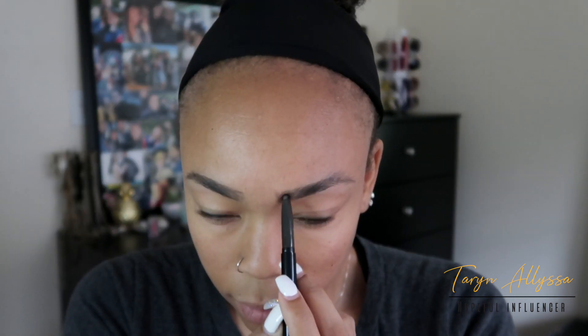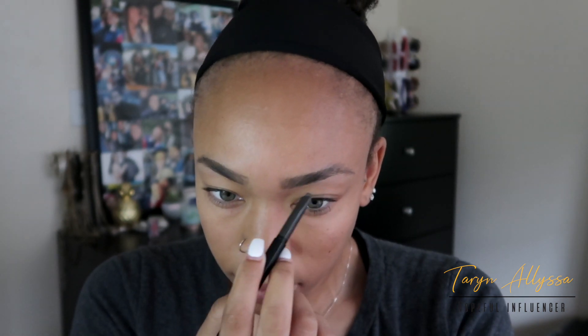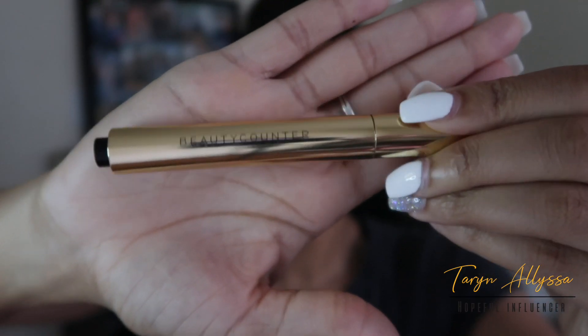I'm just going to do brush-like strokes. I'm not looking for a super defined or drawn-on brow look for today. They aren't perfect, but that's okay because we're going to clean them up using my Beautycounter concealer pen in the color Medium One.